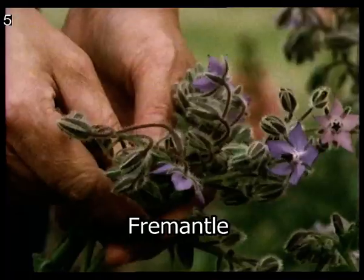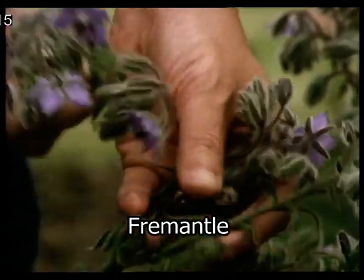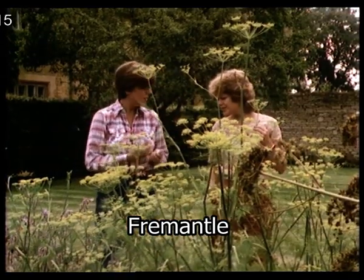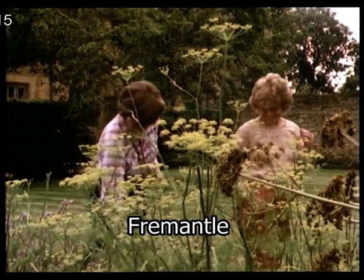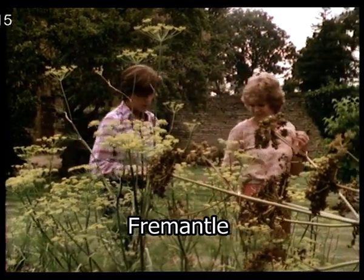I must take some borage because my Tudor salad has to have borage in it. The flowers? Yes, the flowers. You know, they used to eat flowers a lot. And it looks pretty. In fact, it tastes just like salad, but it looks great. The leaves of borage are the thing that goes in summer drinks, of course. But the flowers are pretty.